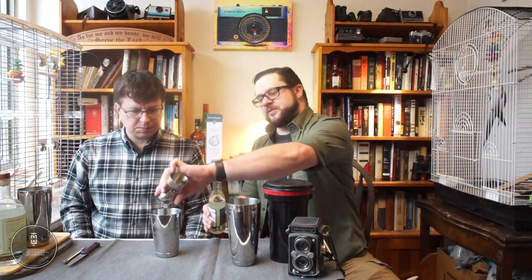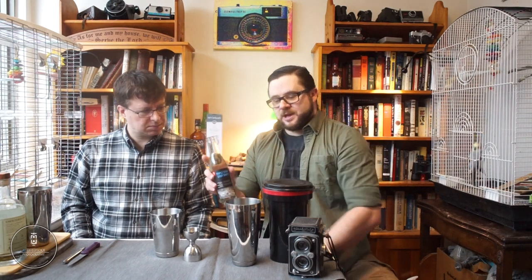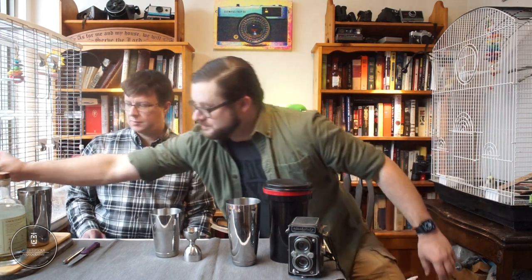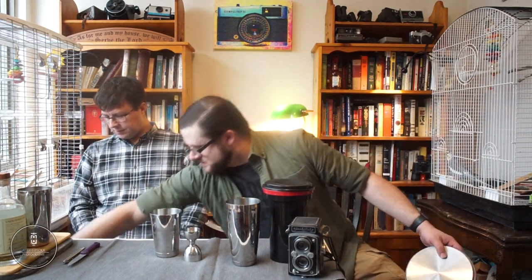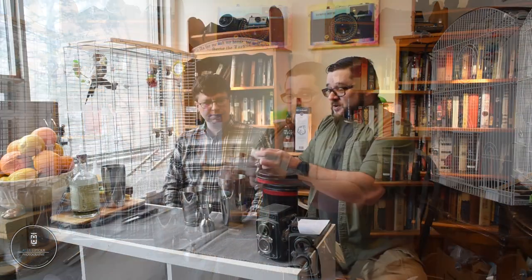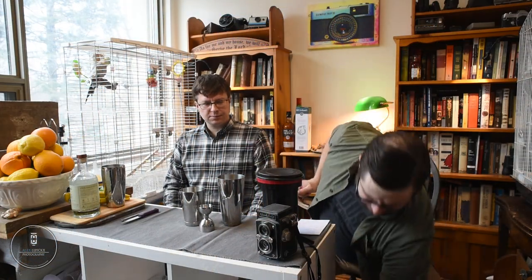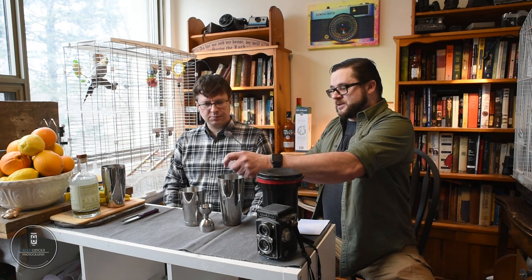Based on the viscosity of this store-bought PC simple syrup, it's probably a two-to-one ratio — it's pretty slow. Cracking some ice into our shaker: one whole cube and one cube cracked.